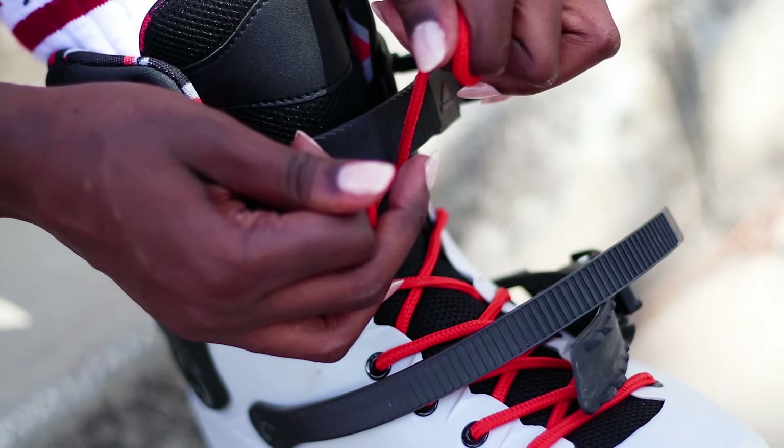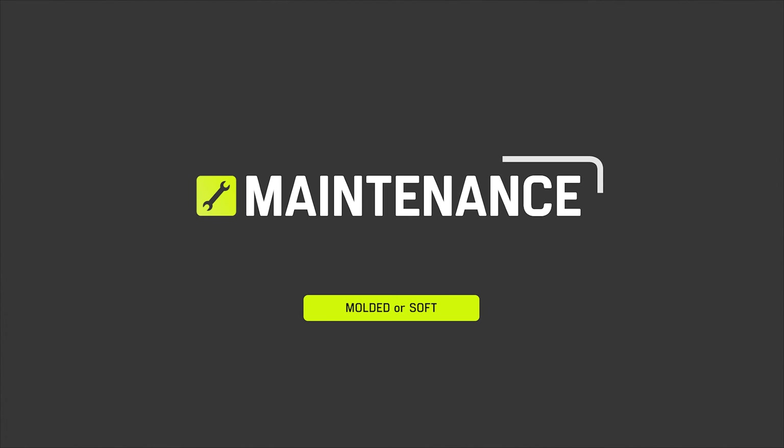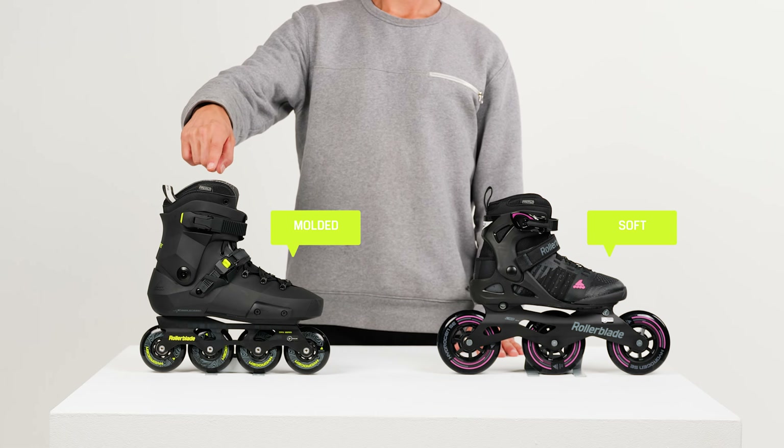In this video we're gonna have a closer look at the two types of inline skates: the molded skates and soft skates. There are many benefits to both types, so it's very important that you determine what you want to get out of your skating before choosing.